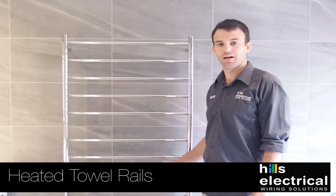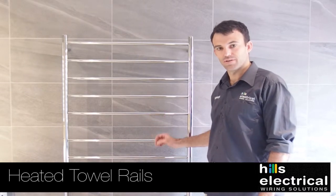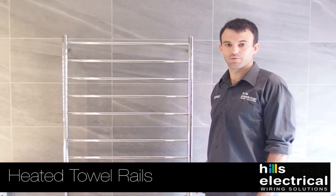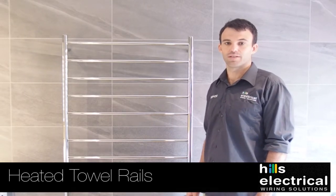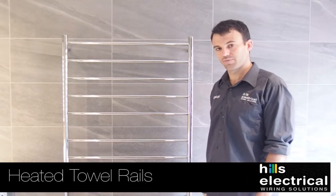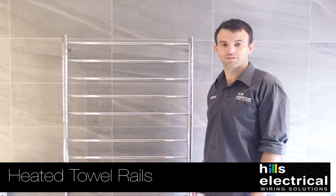If you have chosen the option to have heated towel rails installed, we will have installed the radio heated towel rails. These are very energy efficient and have been wired to a timer behind your bathroom door. We have already set the times for you. These consist of two heating cycles — the morning cycle starts at 5am and finishes at 10 in the morning, and the evening cycle starts at 5pm and finishes at 9.